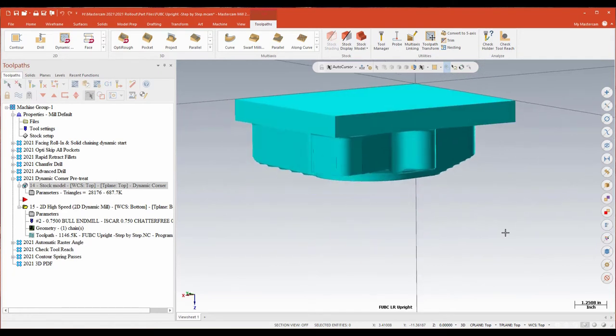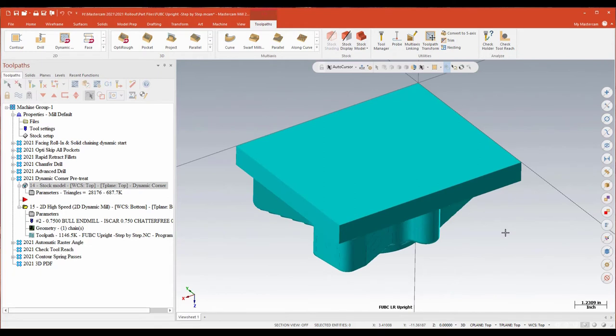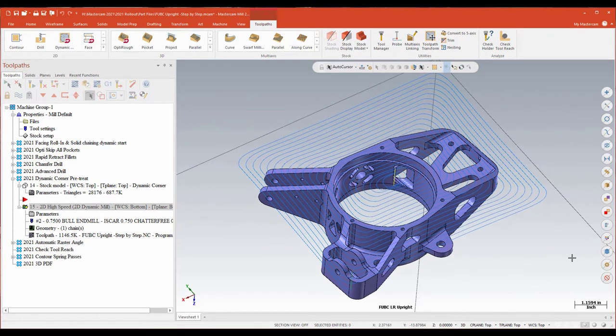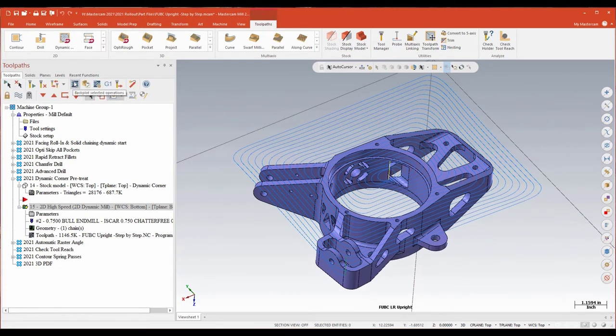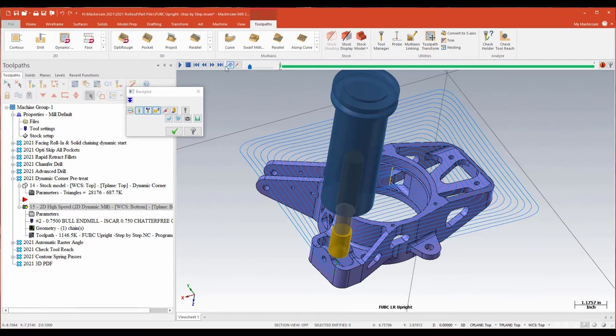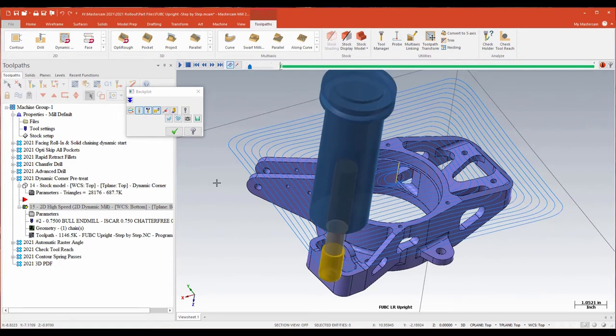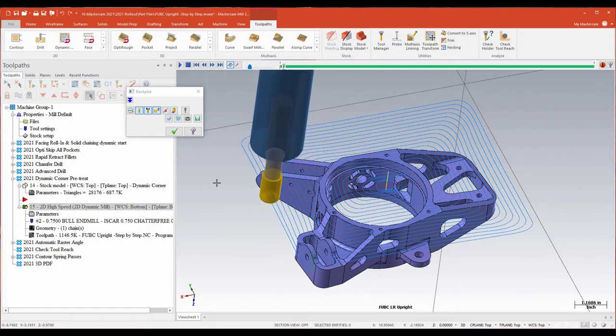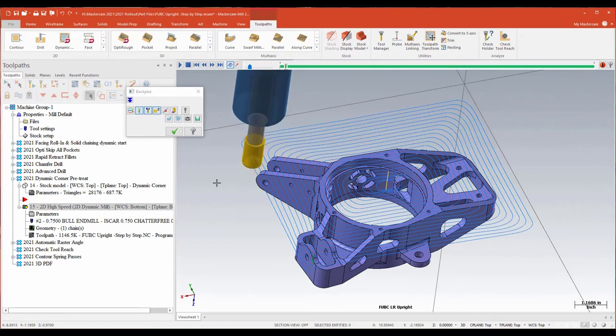My go-to toolpath for that would normally be 2D high speed dynamic mill, but it does have one issue — if I'm using an outside strategy, when that toolpath starts engaging the material in the corners specifically, it does tend to over-engage a little bit. The toolpath from an outside strategy is always sort of pushing into the part, and when it gets to that first corner, my step over generally tends to increase while in that corner, then goes back to my normal step over. So it does tend to over-engage when rounding those initial corners.